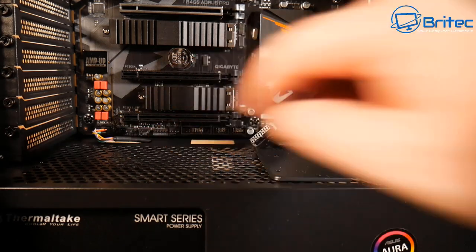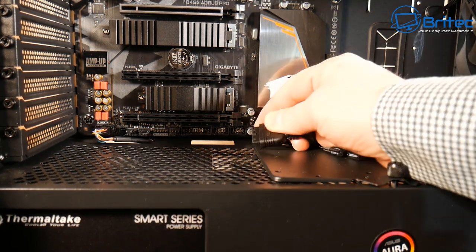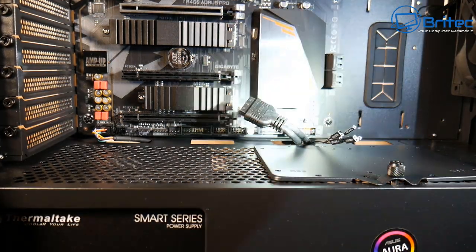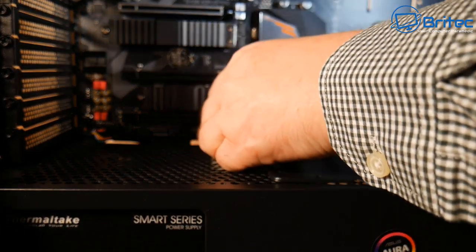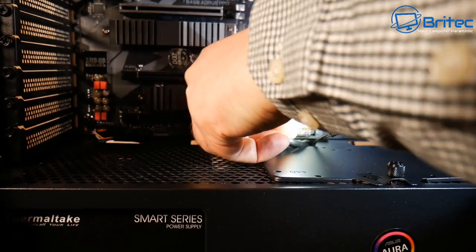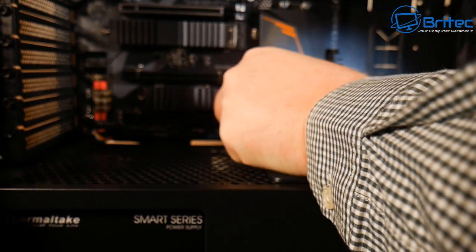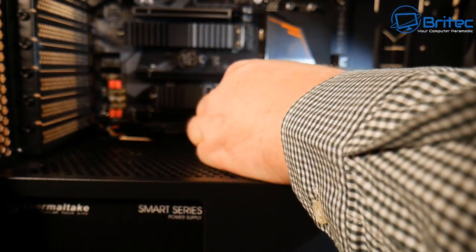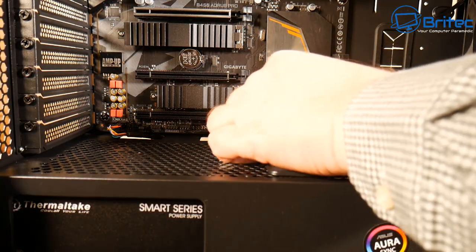There's also the USB 3.0 cable which goes into the board, plus the power switch and other cables. This connector is in a really tight spot for this particular case — sometimes they're up near the 24-pin which is quite easy to insert, but here it's making it very difficult because of the cable that has to be bent over. Just give it a little push and wiggle and it gets into position.